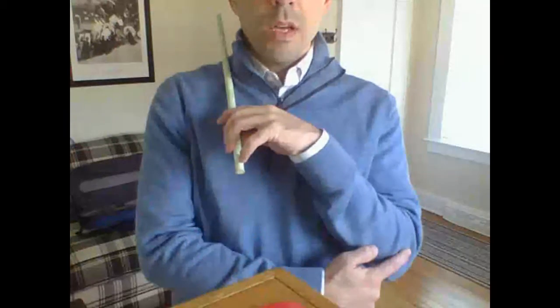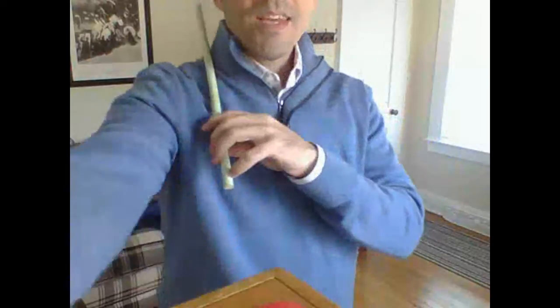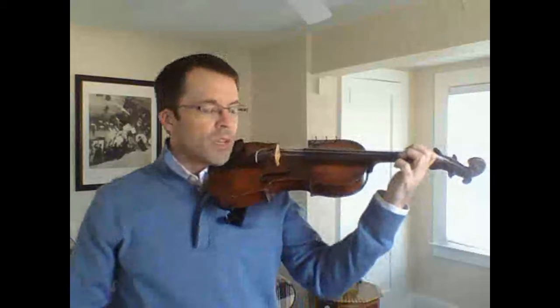Ice cream sh-cone, ice cream sh-cone — instead of this sort of motion here. Once we have that rhythm down on our shoulder, we can then move to the open string.